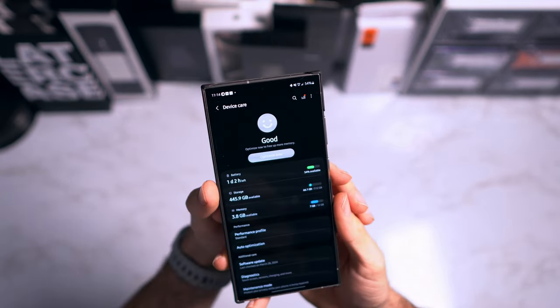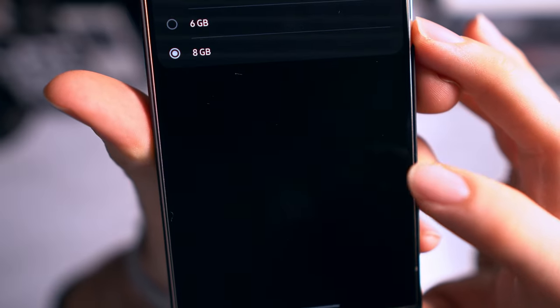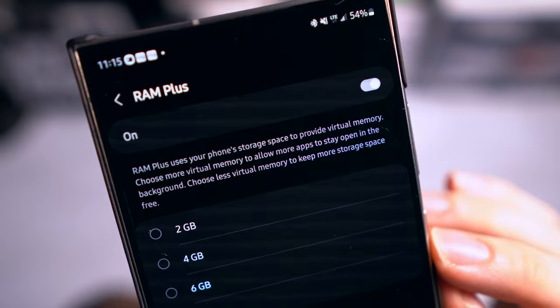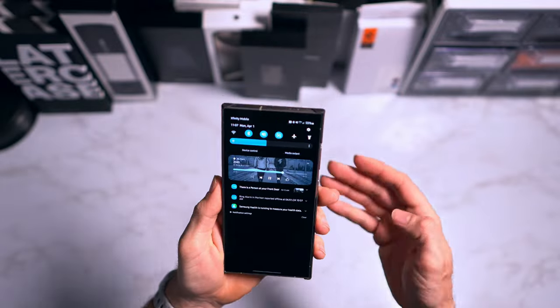Next, go into device care and then memory. At the very bottom you'll see RAM Plus — make sure it's set to the maximum of 8 gigabytes. What this does is use unused storage as additional RAM. You may not always need it, but since the phone is capable of it, it's worth enabling. It'll give you up to 8 extra gigs of RAM from your available storage.